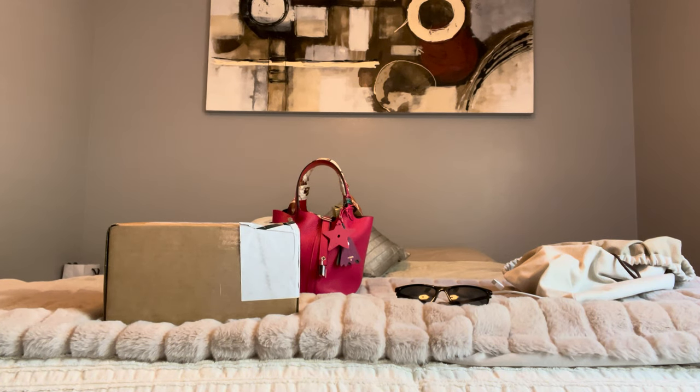Hi everyone, welcome and welcome back to my channel. In today's video, I have a La Mer. I rebuilt a La Mer that I purchased a long time ago.